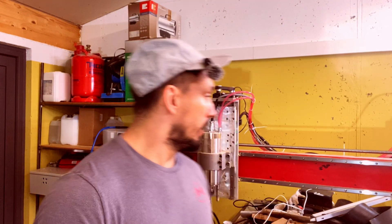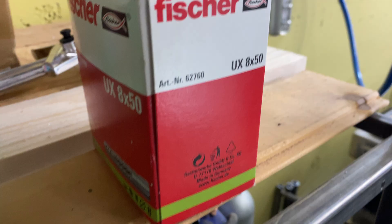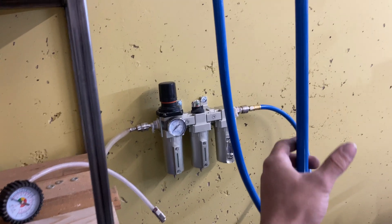Hey guys, what's going on? It's Dom here. Have you ever struggled with moisture ruining your tools or your spray jobs, or maybe you're just tired of the mess of tangled hoses laying on your shop floor? In this video I'm going to show you how to set up a three-stage air drying system to deliver your tools the cleanest air possible, keep your tools running smoother than ever, and add a beautiful hose reel to the top of the wall here like a pro.